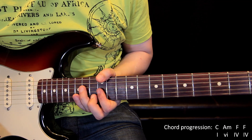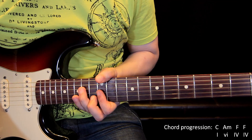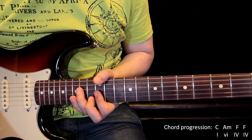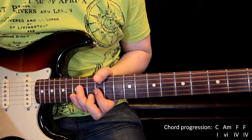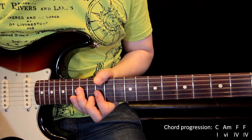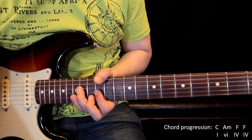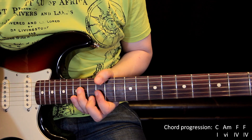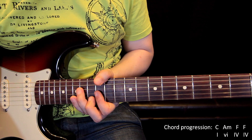So C, A minor, and F. The F is the fourth chord of the key of C, and it's very interesting to hear how the F chord sounds. Last time we had G, which was the fifth chord of the key, and now we have F which is the four chord. Both are important and very regularly used.